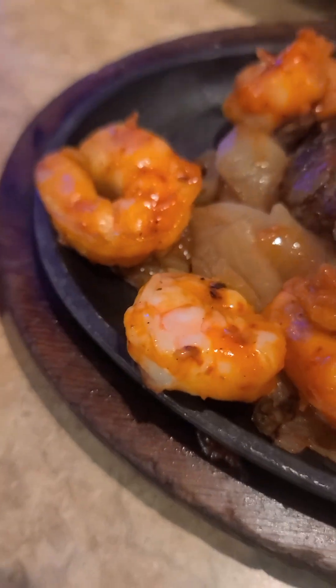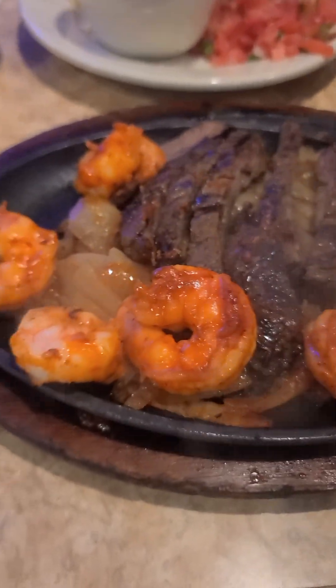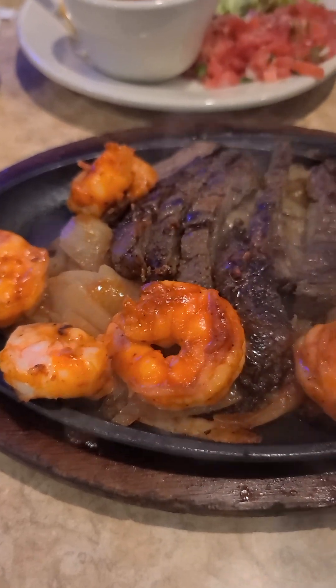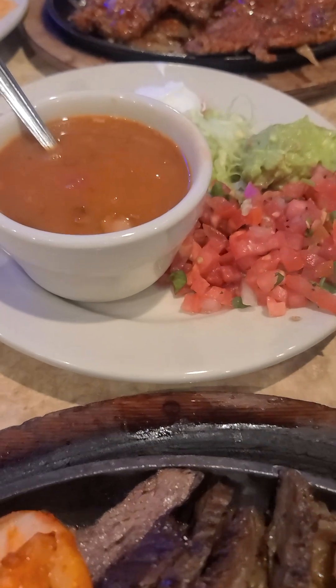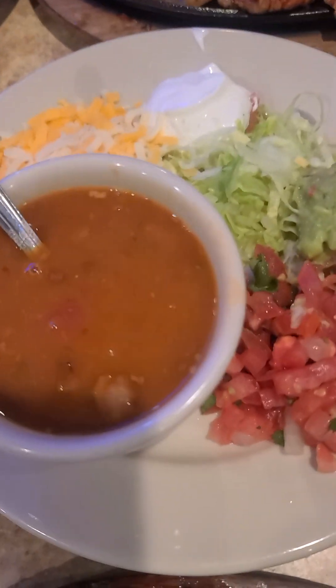Here comes the... This is shrimp and beef fajita. Sorry, fajita. Okay, with tortillas. And what is this? Beans. Guacamole and stuff.